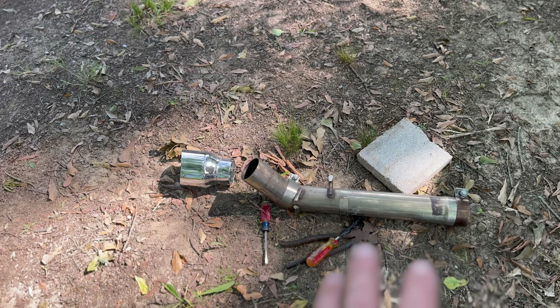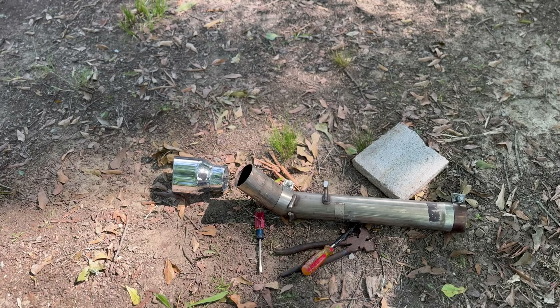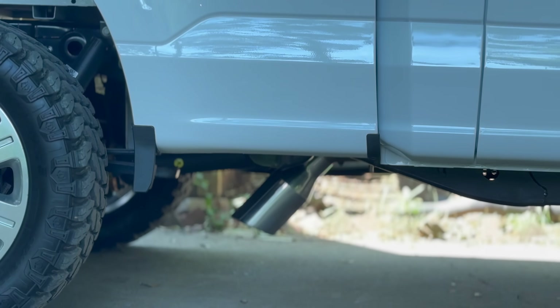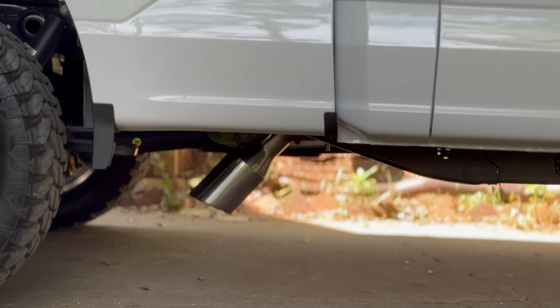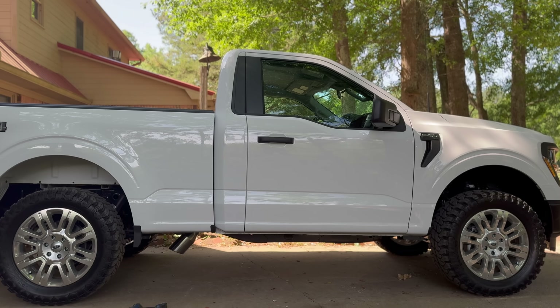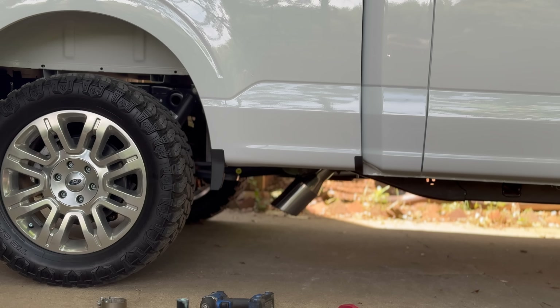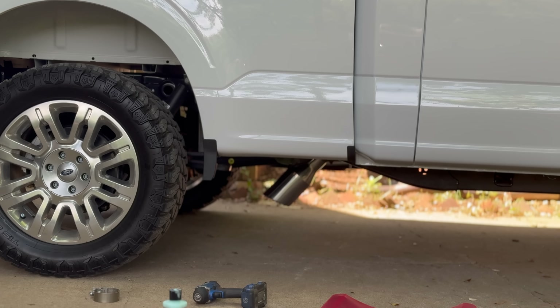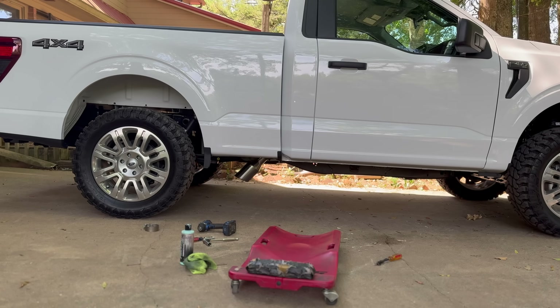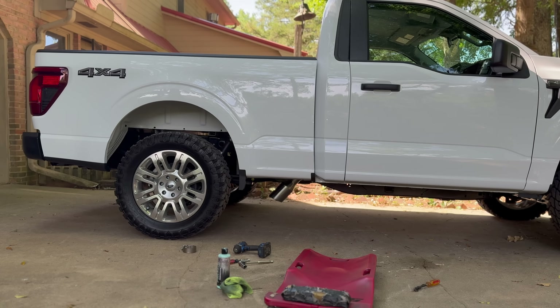Nothing ever seems to go completely smooth — I ended up having to take the whole piece off because the tip was stuck on there. Spent like 10 minutes beating it off. Well, there she is looking absolutely killer — got the middle of the truck diesel dump going on. If you think I'm being serious you obviously haven't been watching long enough, because that looks horrible. But we're gonna leave it on there because I'm curious to see how it sounds.